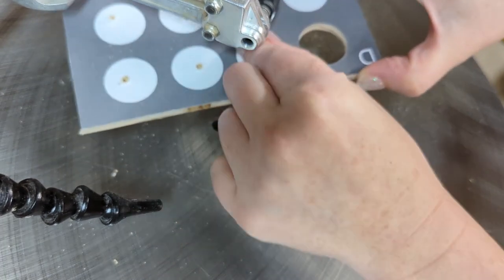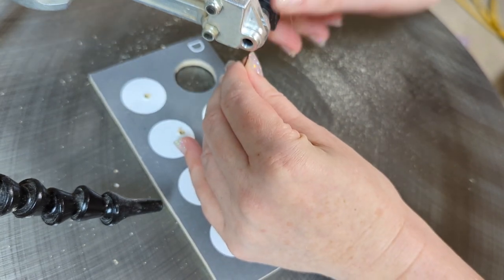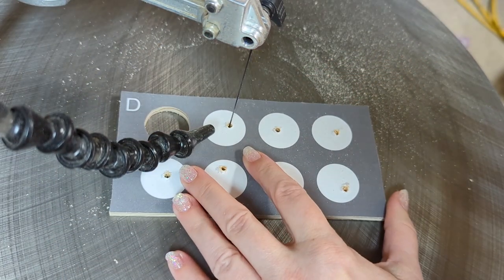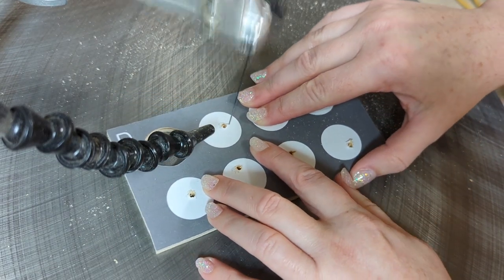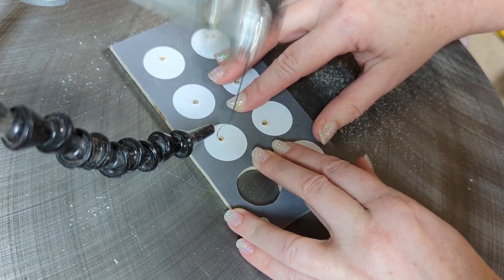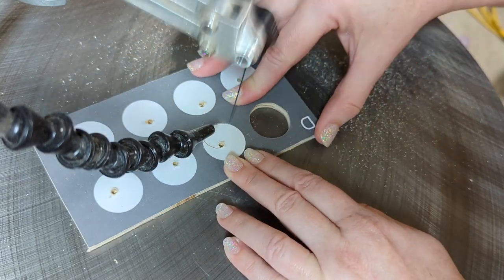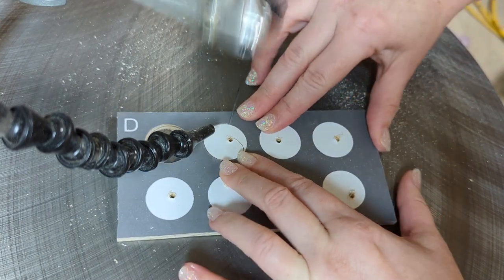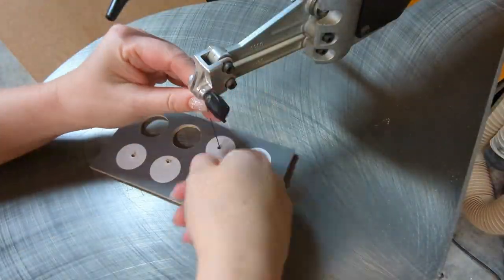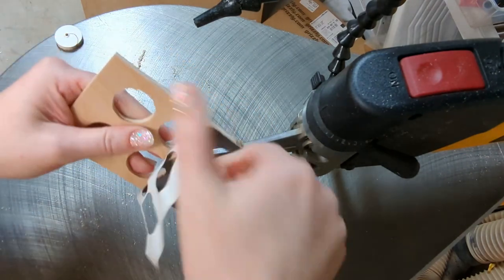Drill a hole into each of those white circles, and then I switched the blade to a Flying Dutchman number five blade. This will help me be really precise on the circles and it's also more suited for a quarter inch piece of wood instead of the half inch stack I was cutting before. Just remember to be slow and precise as you work your way around the circles, and you're going to feel like a total circle pro when you're done cutting out this pattern.